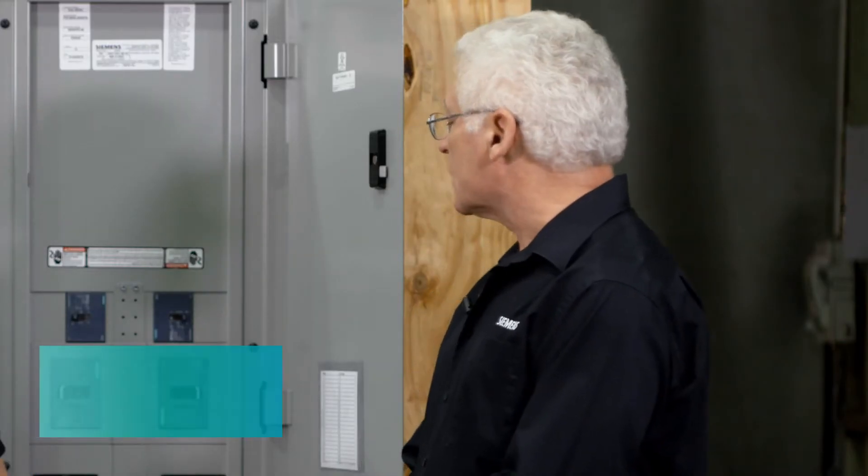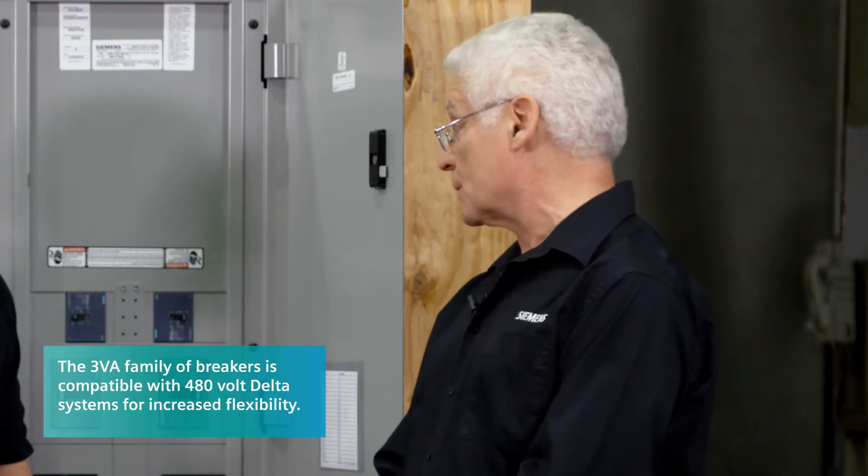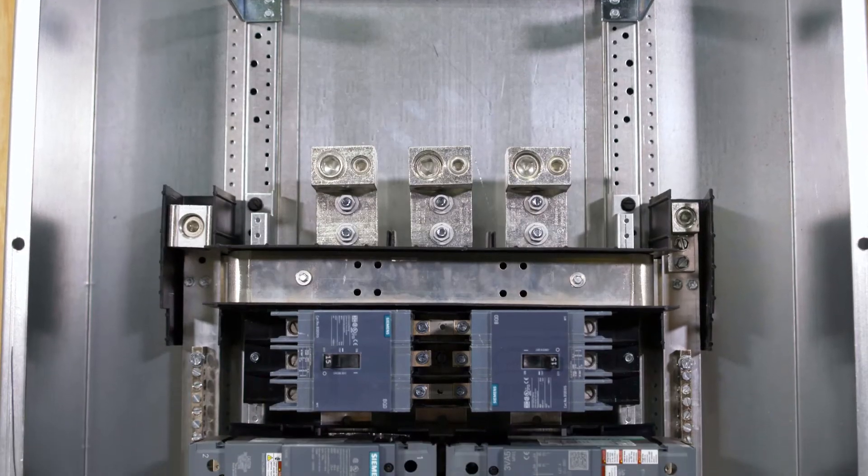The possibility of going from a P4 down to a P3 would certainly help our installers as well as our owners — probably saving some install time as well as some money on the project. That is correct. And the 3VA series is also compatible with 480-volt Delta systems, which gives you that much more flexibility for those types of systems.